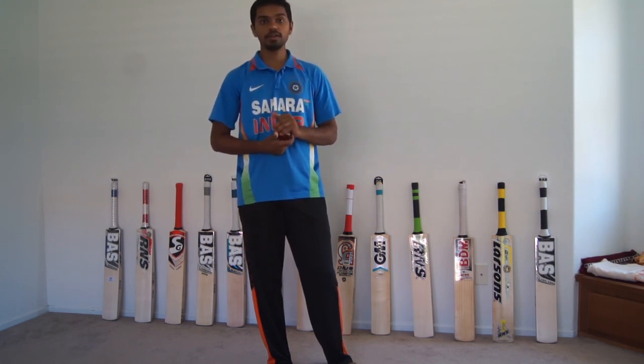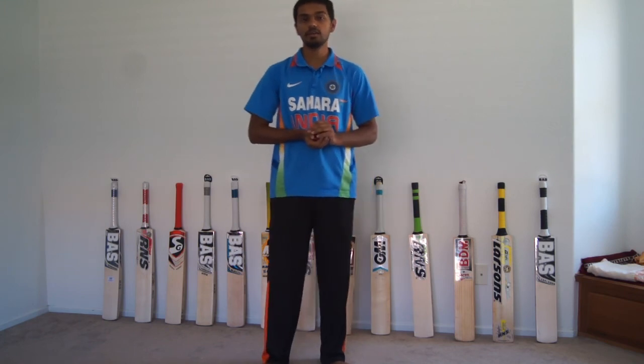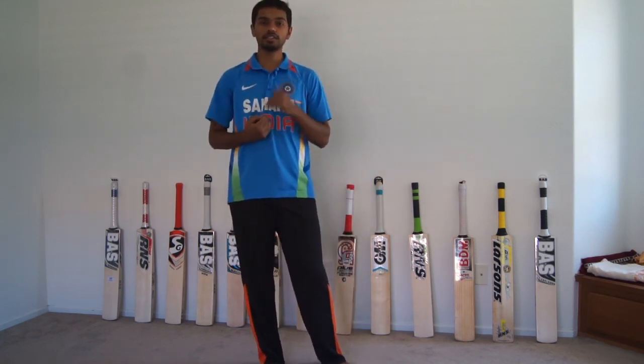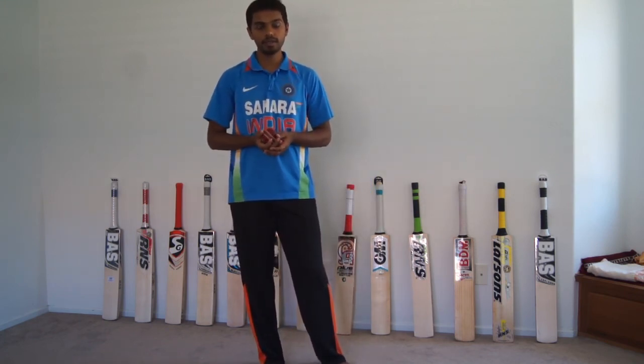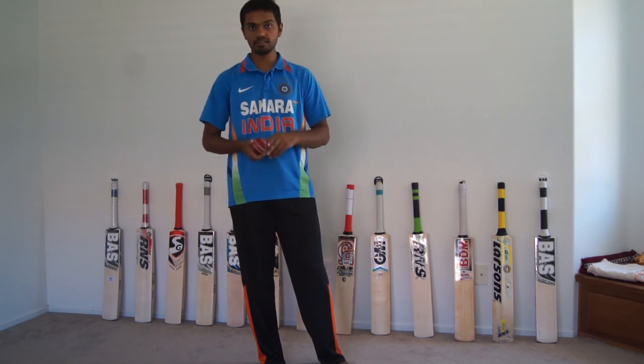Thanks for watching this video, guys. If you have any questions about RNS Larson's or any other bats, please shoot us an email, like our Facebook page, subscribe to this YouTube channel and we'll post more videos for some of the other bats and other cricket products as well. Thanks, bye.